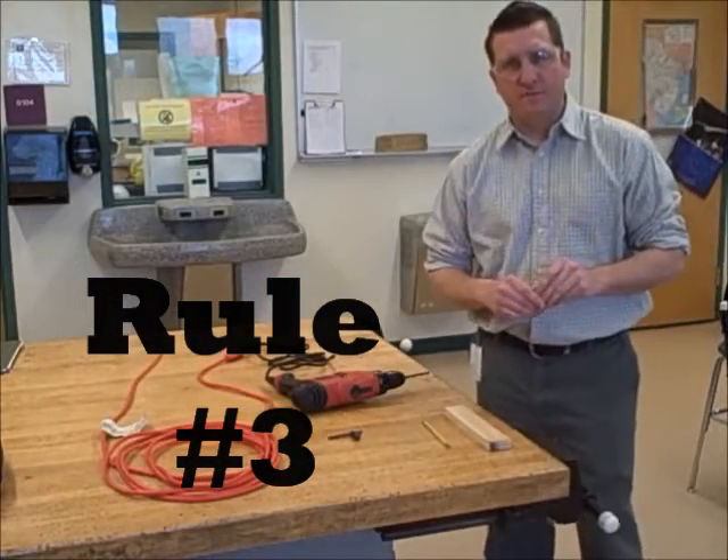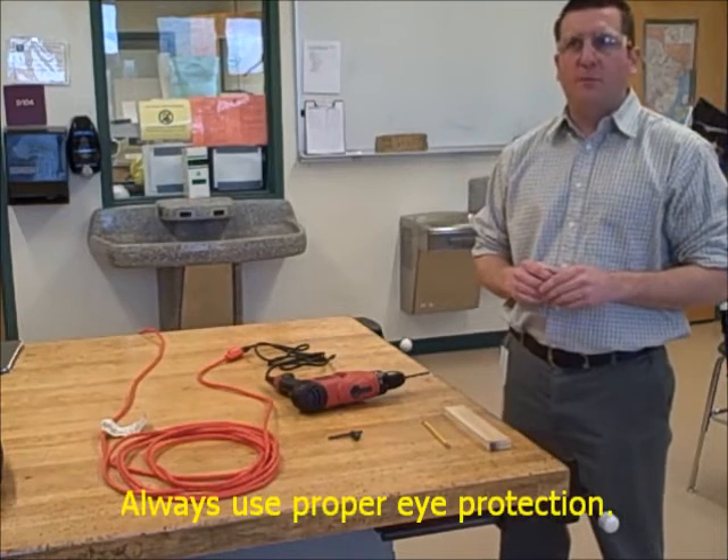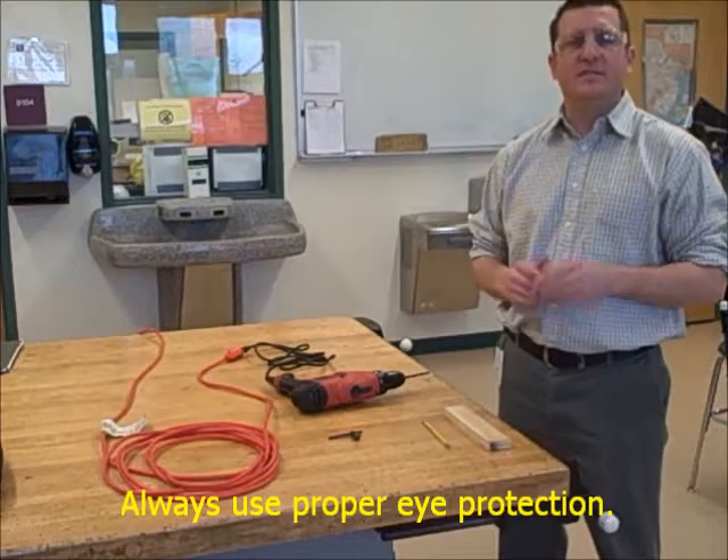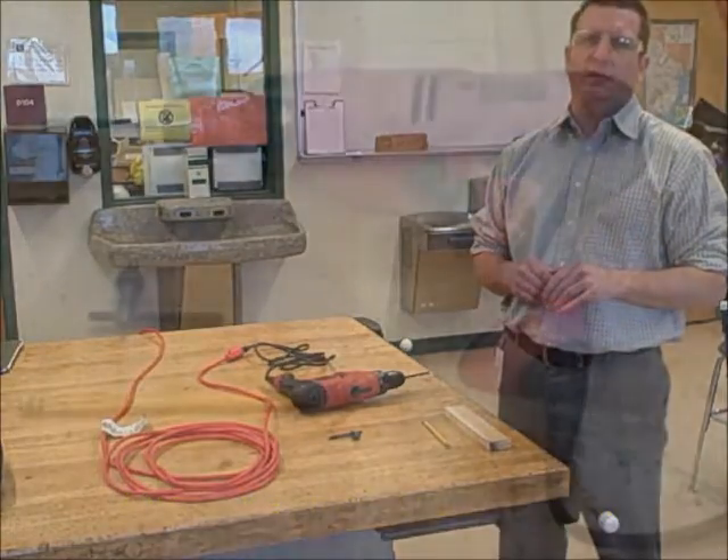Rule number three: always use proper eye protection. You always want to make sure you have on safety glasses any time you're doing anything in the lab.